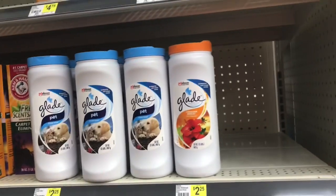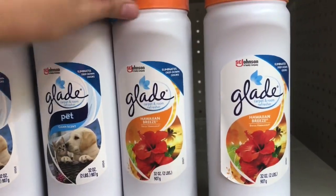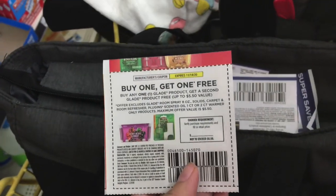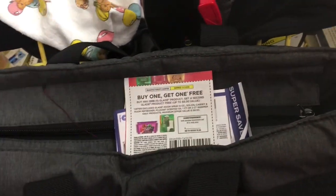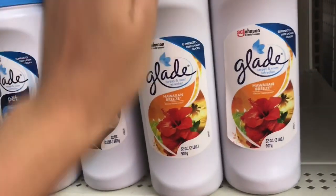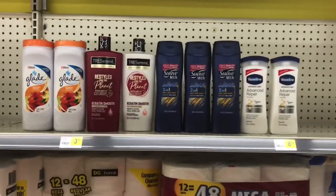Next I'm picking up the Glade Carpet Cleaner. This store is out of the candles, but the buy-one-get-one-free coupon is working on these carpet cleaners. This coupon takes off a max value of $5.50 — I showed this in my last video. I'm picking up two of these, priced at $2.25 each, giving us $1.00 in overage and making these free!